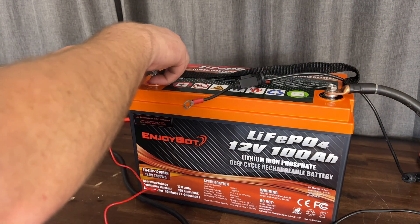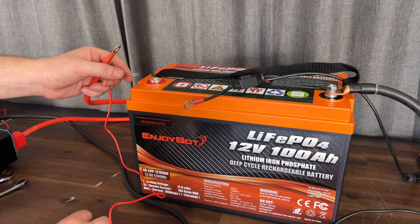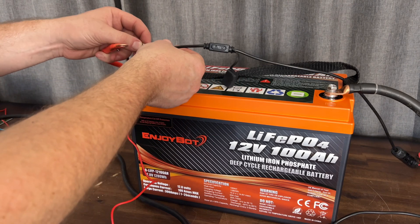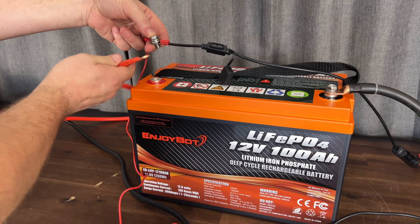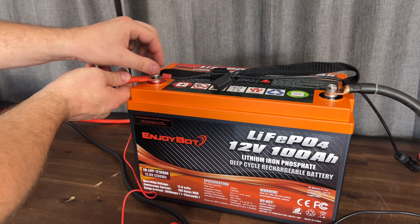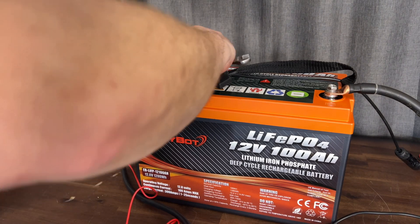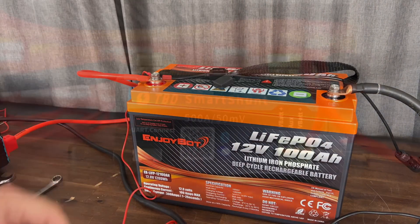We have three red wires to hook up: a large red cable from the inverter, the smaller red wire which comes from the shunt, and a wire from the solar charge controller so we can be charging the battery at the same time while we're actually using it. We'll go ahead and tighten our connections and then take a look at the shunt.